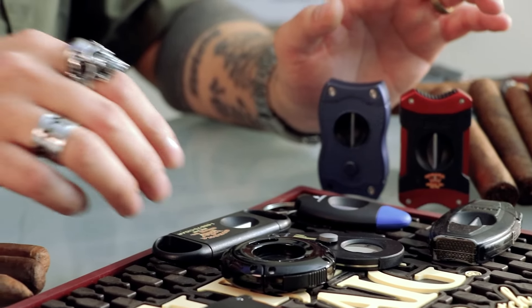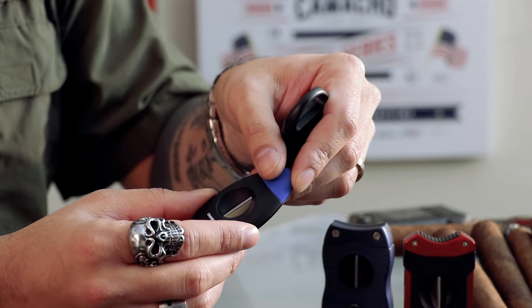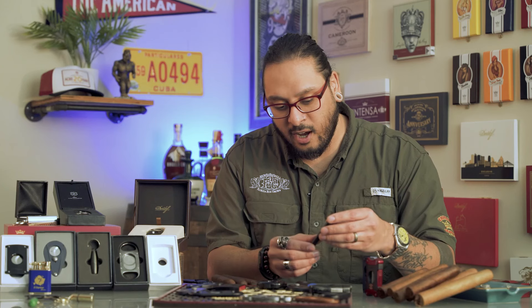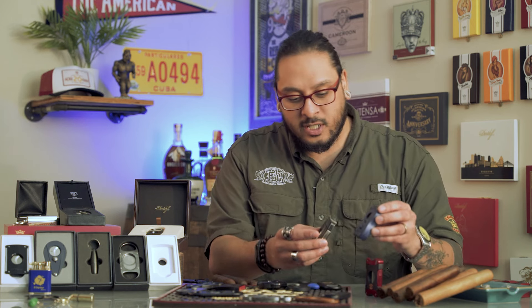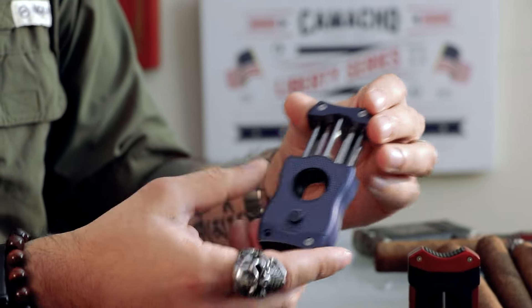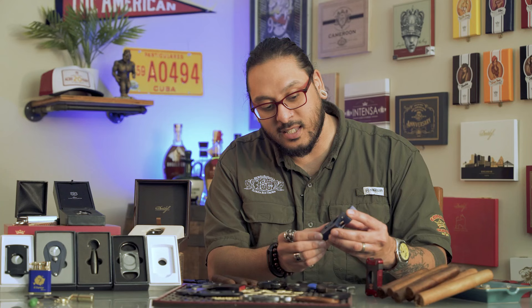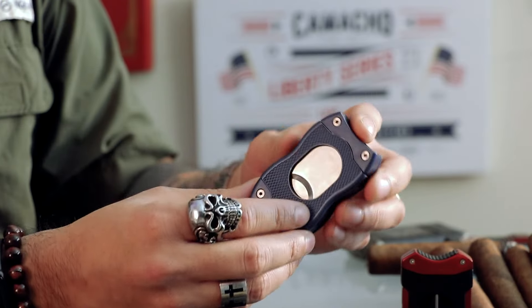When it comes to V cutters, we've got a few different options. There are smaller plastic ones that give you a shallow V cut — great on price point, usually under $10, and easy to throw in your pocket. We also have larger deep V cutters; Xikar makes one with an open back, and Calibri has one that features both a straight cutter and a deep V cutter. The Calibri has a deeper well, so you'll get a nice deep V cut, and your trimmings stay inside until you're ready to dump them into your ashtray.